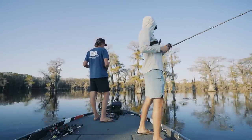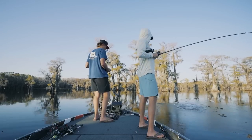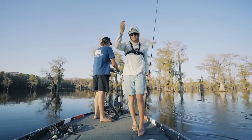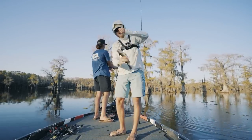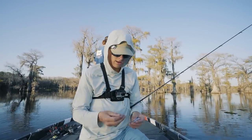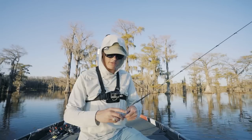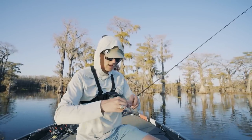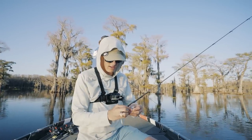Got one — not a big one, it's a small one. It seems like the bigger size goes to the Chatterbait today, not the Z-Fluke. You've got to test out what your fish want, and sometimes they can eat both. You'll find days where they want something a little more finesse or a little bit louder. I think I'm going to stop being dumb and throw a Chatterbait.